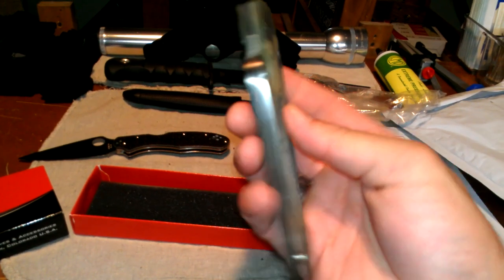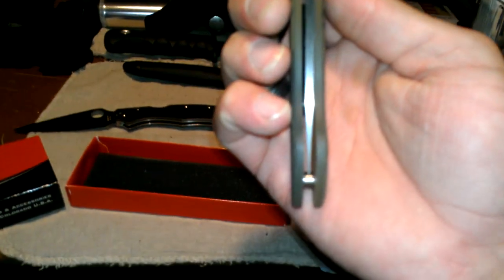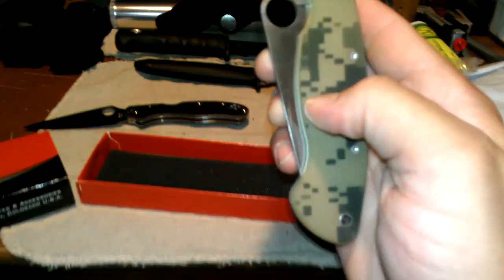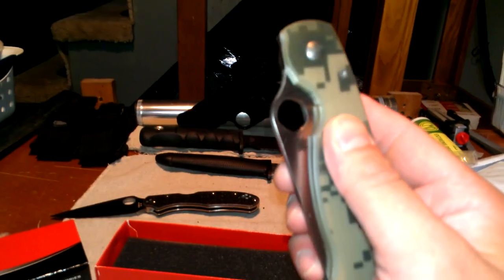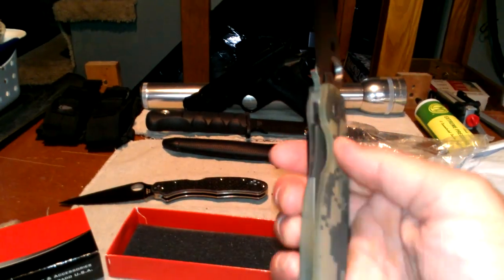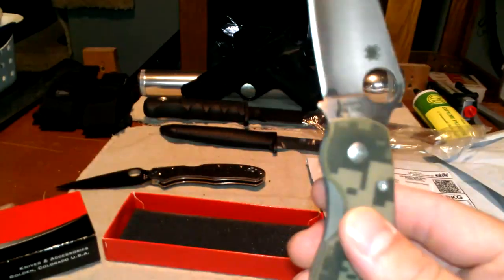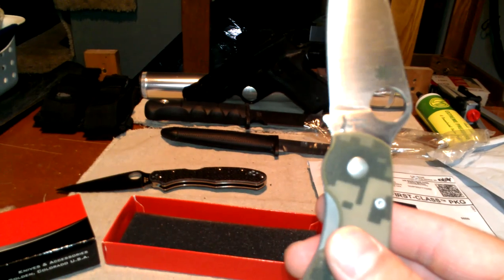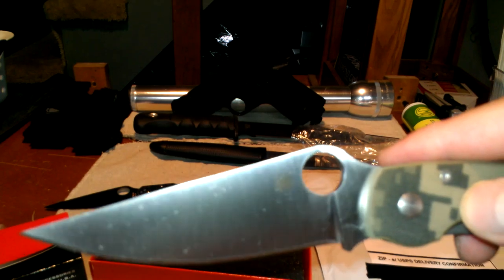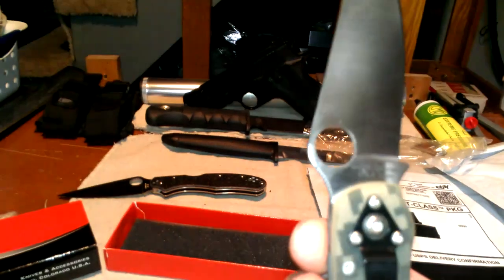Satin blade. Tip down only. Right side. Look at the centering on that beast. Beautiful. My gosh. This Digicam is awesome. It's so grippy. See how smooth. Wow, that's nice. Still got a little bit of oil. Spyderco CPM S30V. Nice little black spider over on the other side.